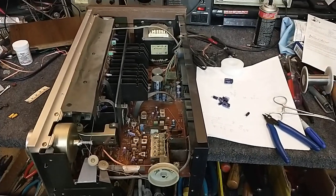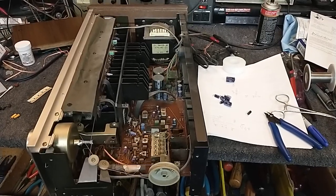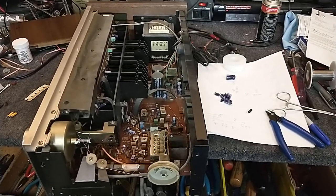Hey YouTube, it's JP Dillon. There's a little public service announcement here. You've heard me rag on these Panasonic capacitors before, but I just want to reiterate how important it is to get rid of these stupid things.